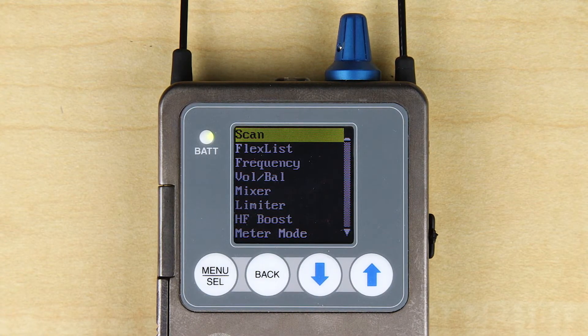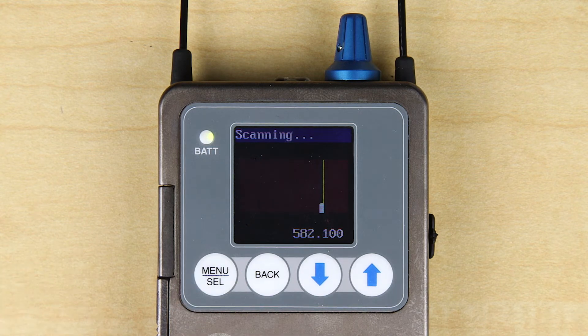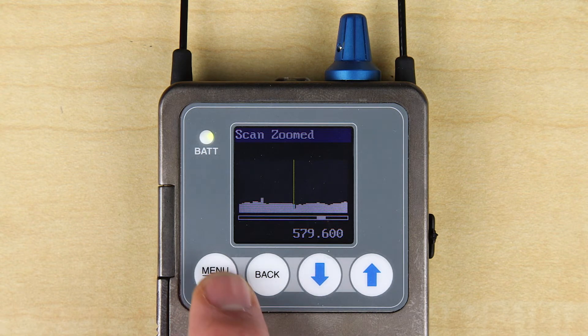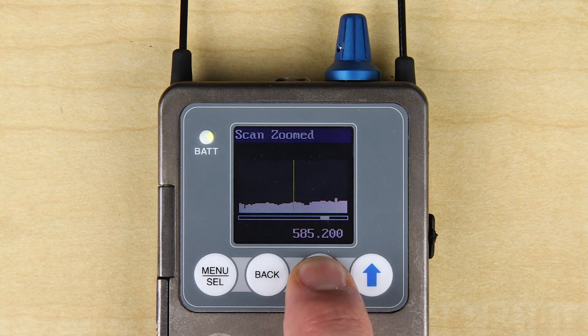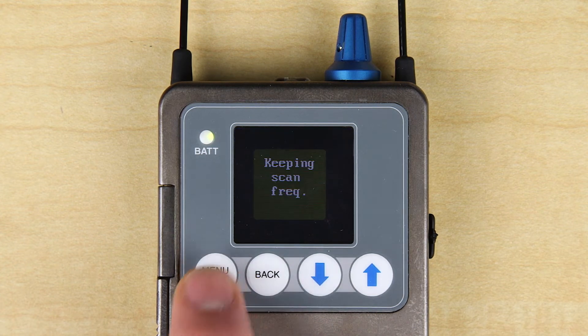Next, you'll want to do a spectrum scan on the receiver — this is the first item in the menu. Once that has completed a full cycle, press the menu button again to stop the scan, then press menu again to zoom in. Use the arrow keys to scroll until you find a low spot in the RF energy and place your cursor there.